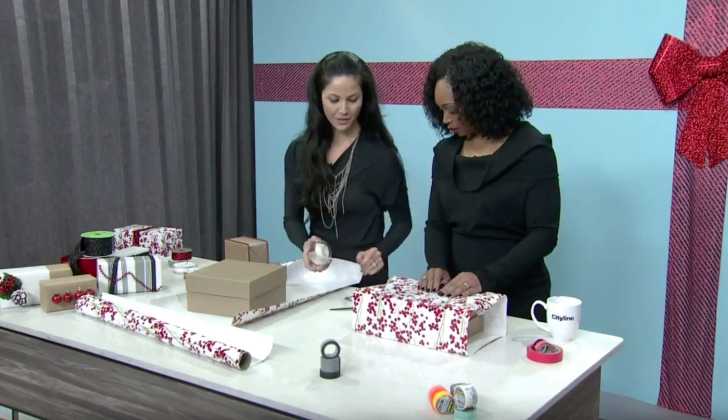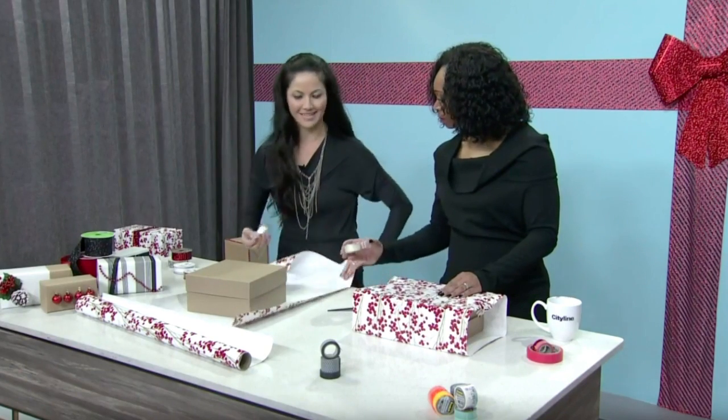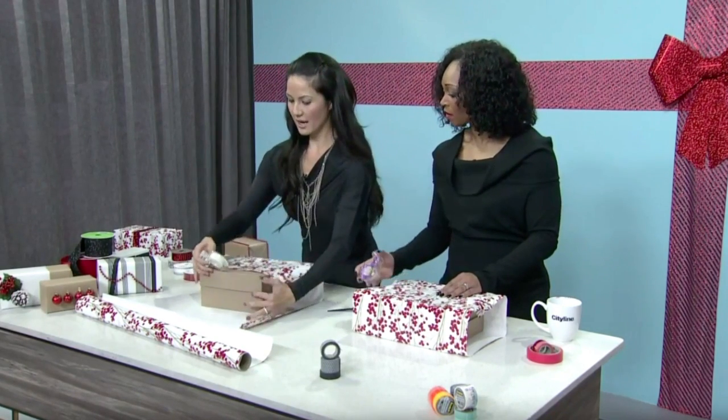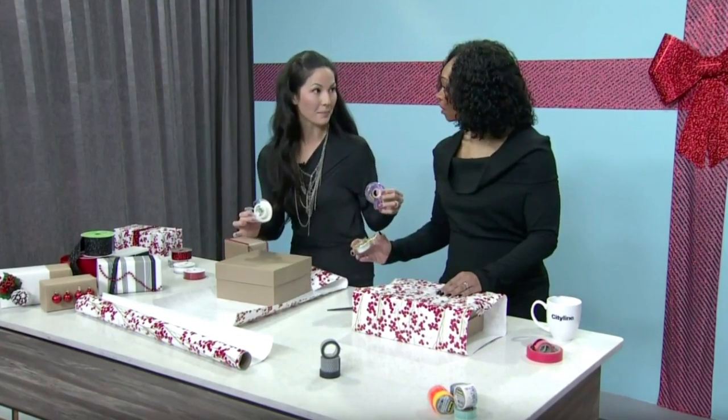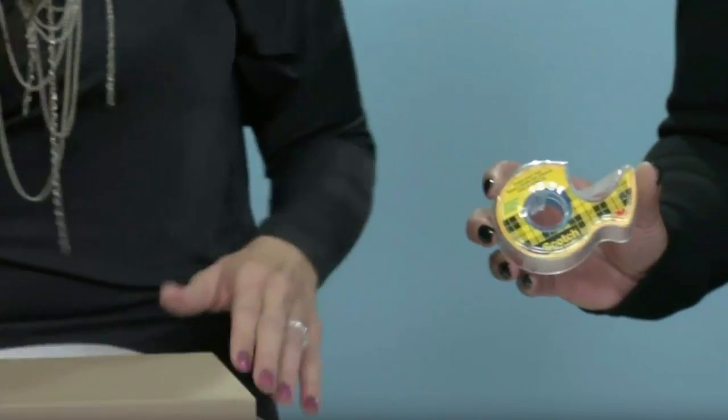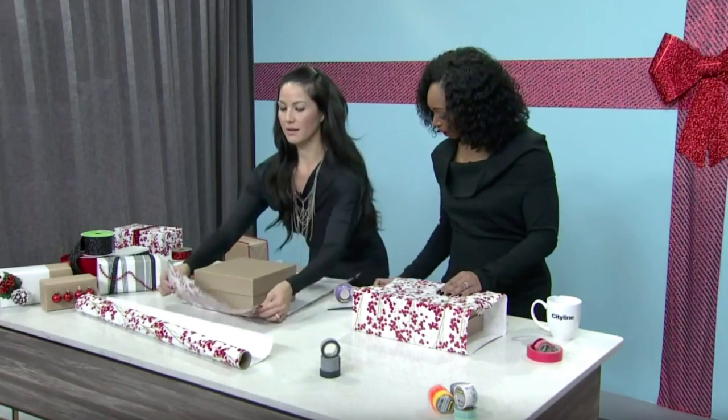Let's talk about your tape — you're not using just regular tape. Scotch tape has magic tape and gift wrap tape; they practically disappear into your package. Or there's double-sided tape, which is even better. Let's get started.